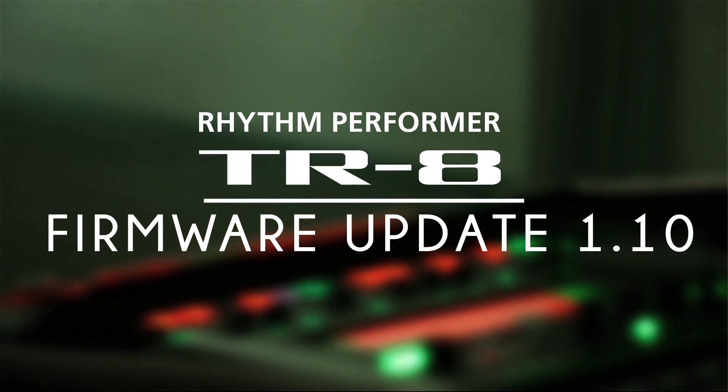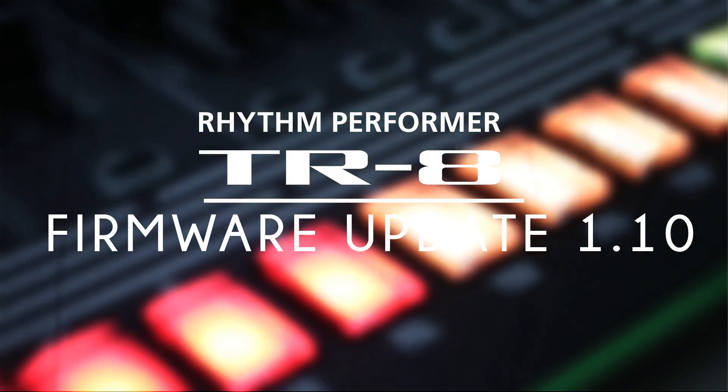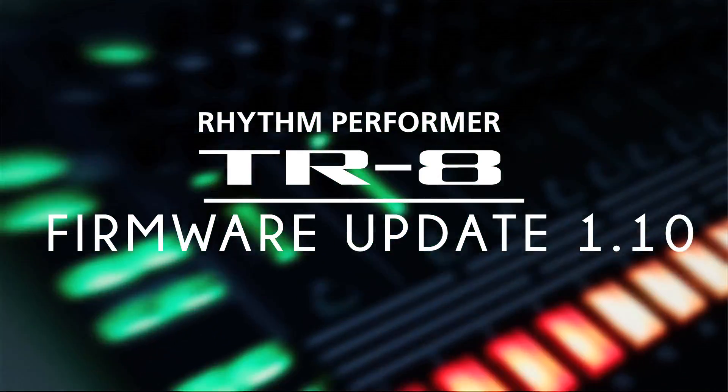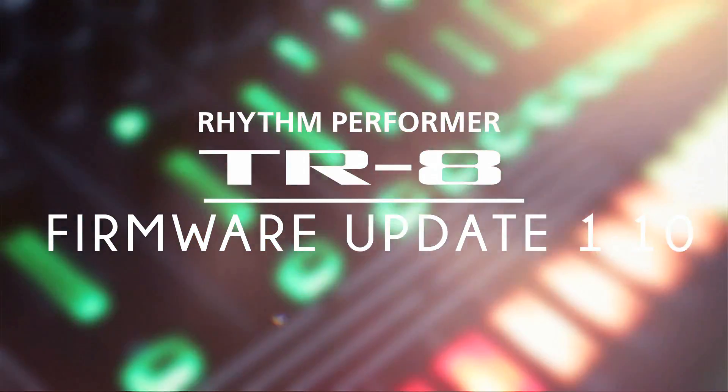Welcome to this video tutorial explaining all the new functions found in the 1.10 firmware upgrade for the TR8. This upgrade gives you several new functions for both live and studio use, including a more advanced MIDI implementation. Let's start with the update procedure.